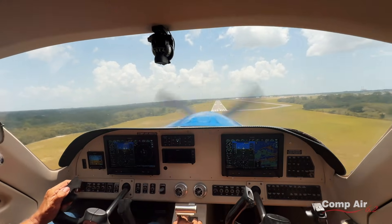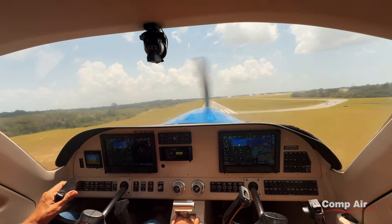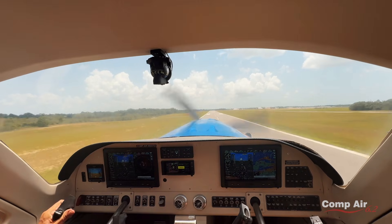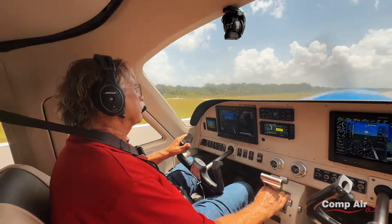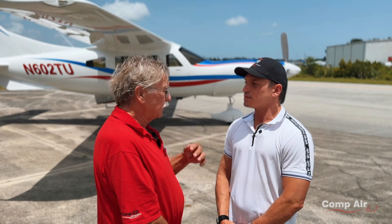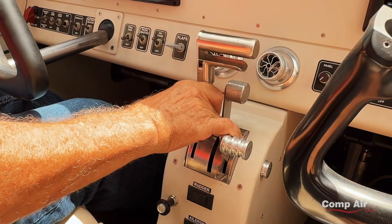They get lighter even in the pattern. As you get up around 200 knots indicated it gets a little firmer — where we were only at 180, 188. The big flying characteristics were the stability, because I can take my hands off the yoke and fly straight and level, working through some bounce, maintaining altitude. And we had about a 15-knot dead crosswind — can't even hardly tell. It just handles it all really well.